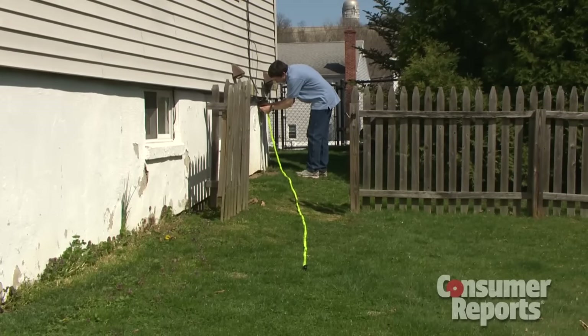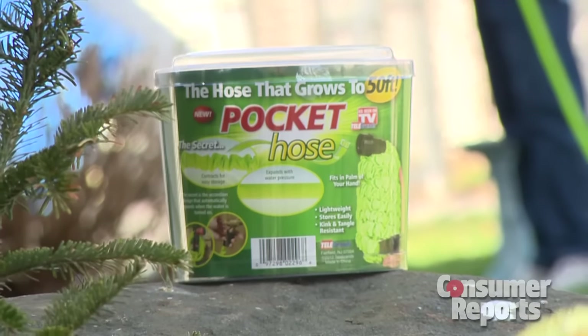So these three hoses do deliver on their promises. If you want to hand water your garden or wash your car, they'll get the job done. And if you have low water pressure at your house, the pocket hose is your best bet. I'm Sue Licola for Consumer Reports.